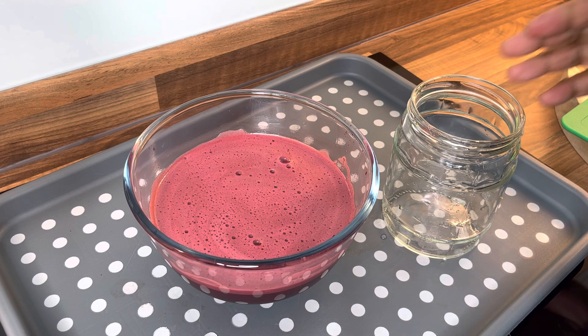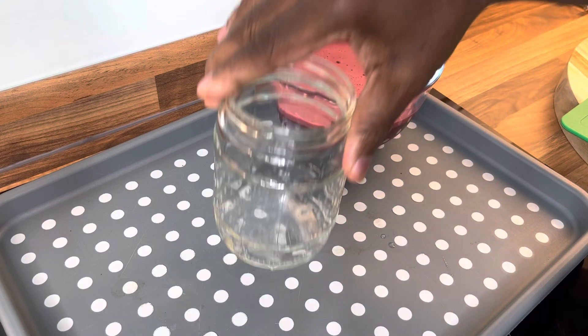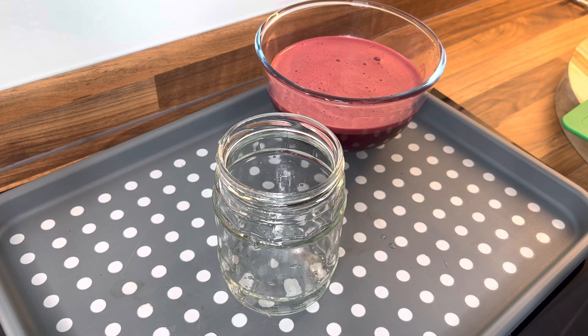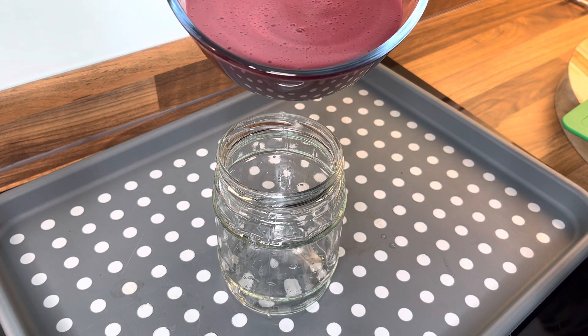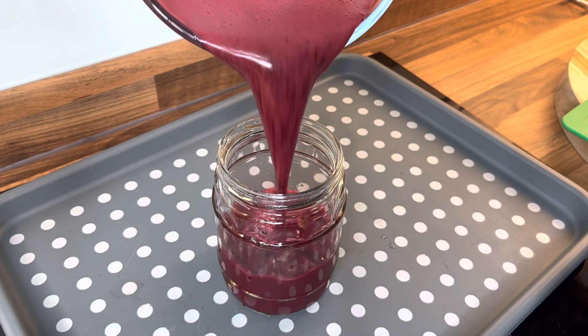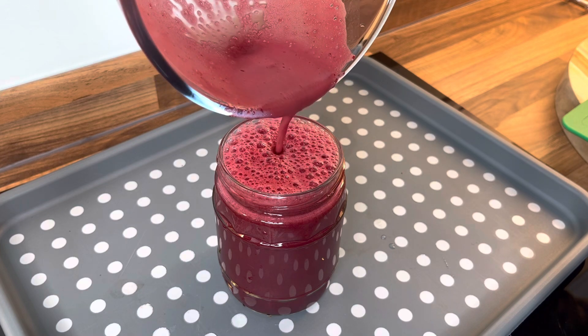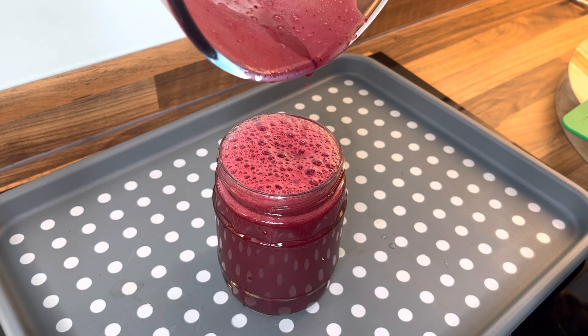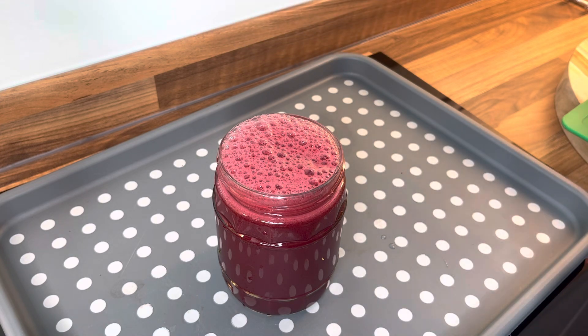We're going to pour out this beautiful one. Here it is — wow, that is amazing, guys. Beetroot, pomegranate seed, ginger, lemon, and parsley. Beautiful.